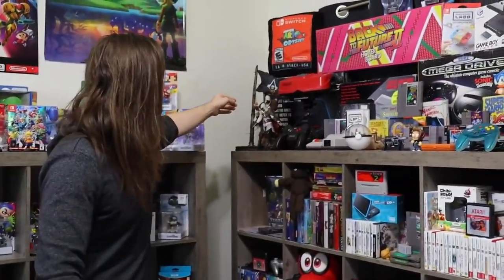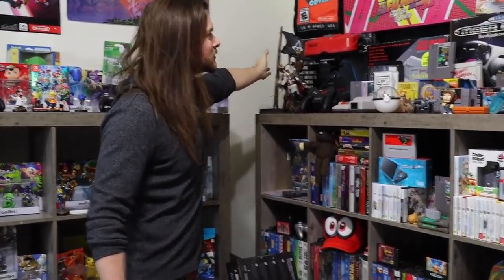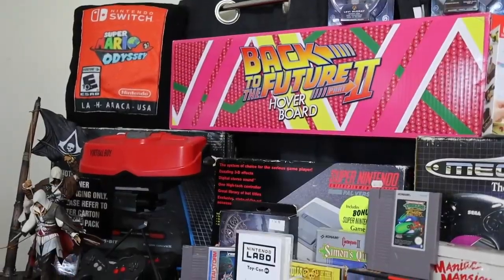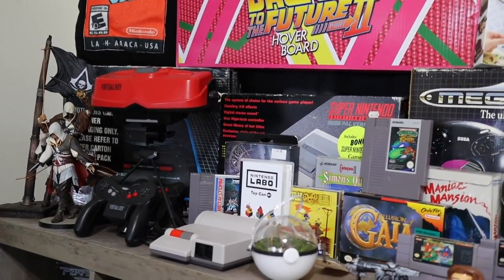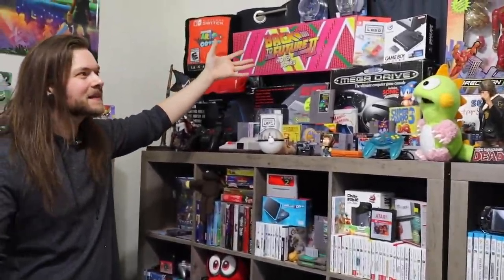This was Ricky's Virtual Boy — it was like 20 bucks. This was my Assassin's Creed statue from Australia. We have a Super Nintendo from Australia in box, Mega Drive in box, Mega Drive 2 in box — again all Australian. Back to the Future hoverboard. It's just stuff, man. It's just stuff.